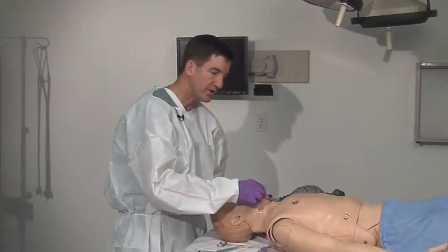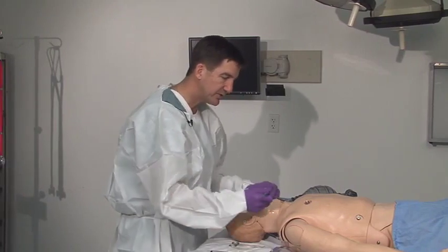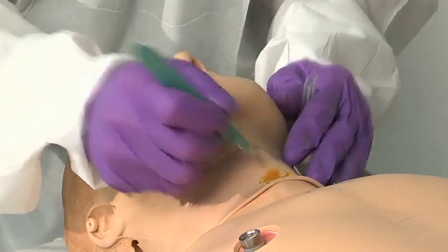You'd want to clean the area with your antiseptic. Betadine is a great choice, of course. The incision is horizontal, right across, relatively superficial.